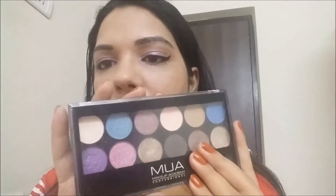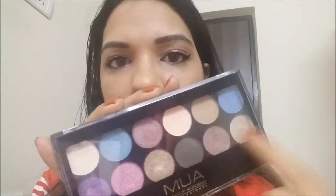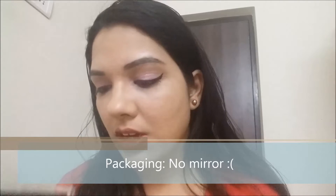Let's talk about the packaging first. It comes in plastic packaging with a black color and a clear plastic window so you can see the shades. The plastic is not that flimsy but not that sturdy either — if it fell, it would probably break. It does lock nicely though. I would have preferred a mirror instead of the clear plastic window — that would have been a better, more handy option.